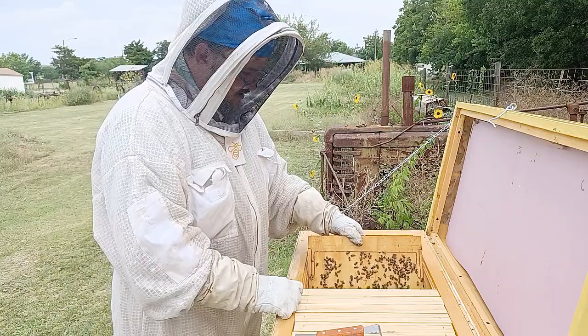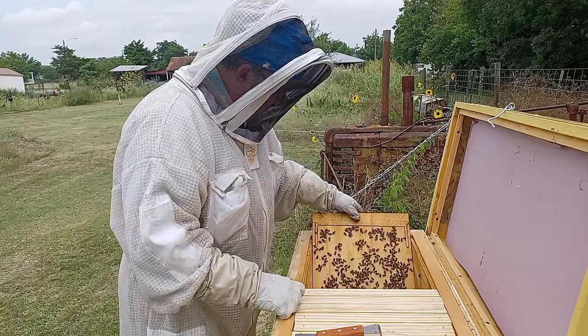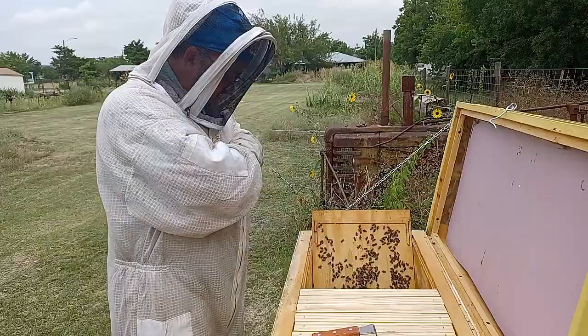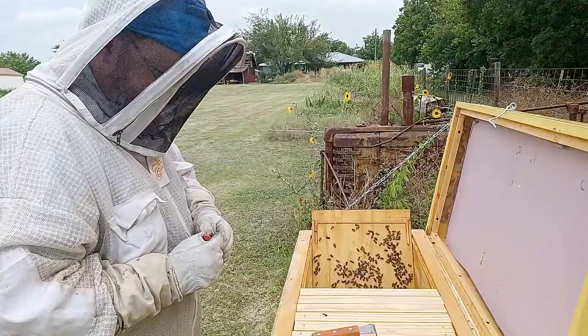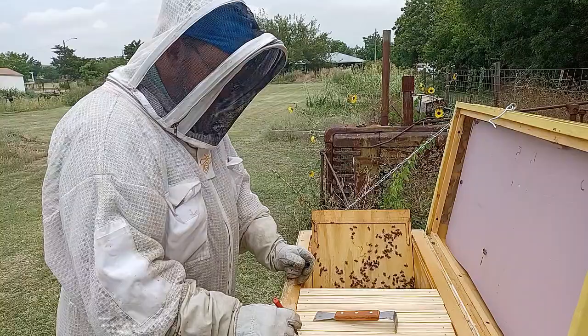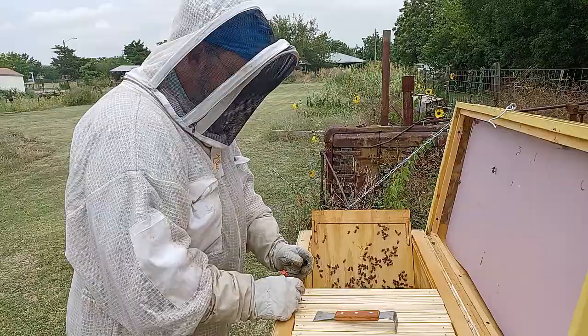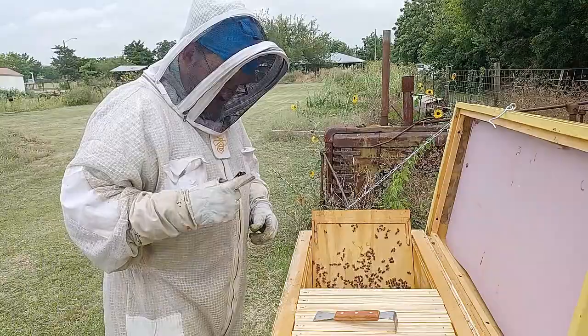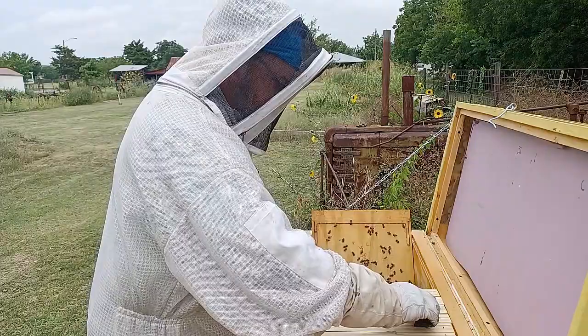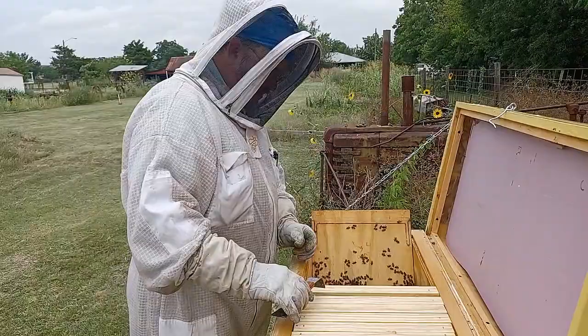All right, now we're ready for the inspection. We've got population! I'm not used to seeing that much population immediately on a divider board. The other thing I need to do — I like to keep my frames numbered, and I've moved them around so much lately. Now is the time of year where it should be more stable. So this is going to be one, two, three, four, five, six, seven, eight, nine, ten — ten frames, with three more available. On the inspections today I'm going to try to find queens and if I find queens that aren't marked I'm going to try to mark them.